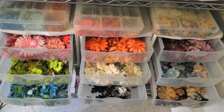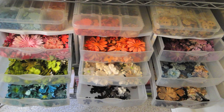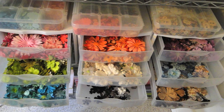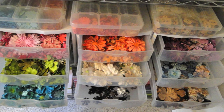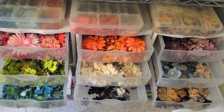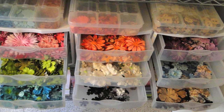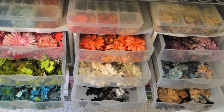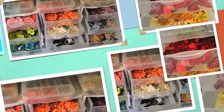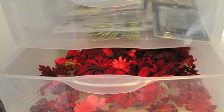Over my many years of stamping, I have collected a ton of Prima flowers, and I love them, but I loathed looking for just the right color within my many assorted collection packs. So what I did was open every single container of Prima flowers I had and painstakingly separated the colors out into light colors, and then I store them in these drawers by color. Typically when I'm going to use a Prima flower, I know which color I want, so all I need to do if I want a pink flower is open my pink drawer, look through the zillions of flowers I have in there, and select just the one that I want.